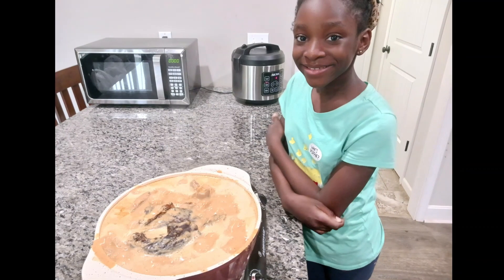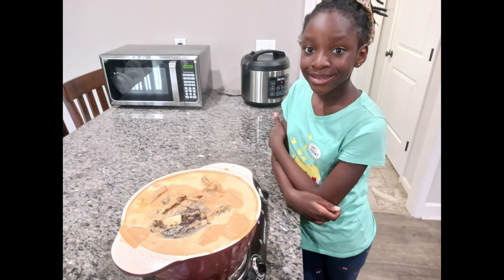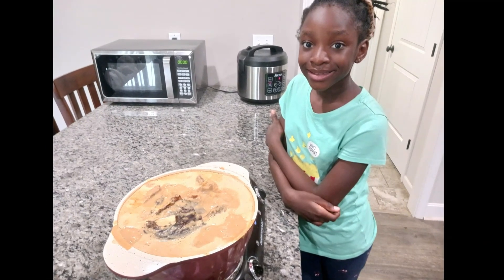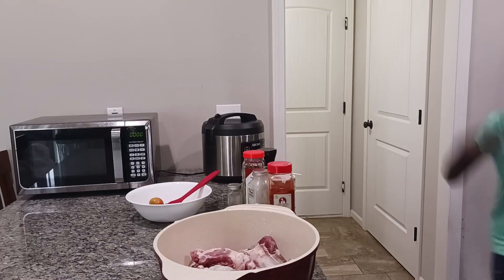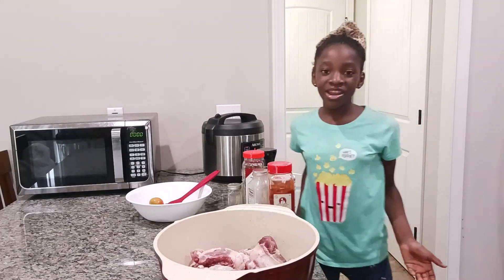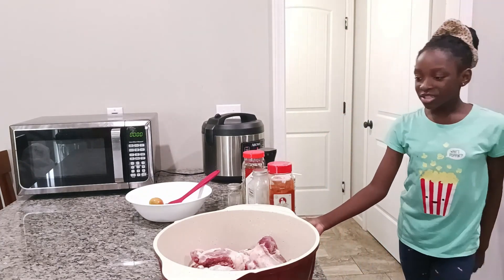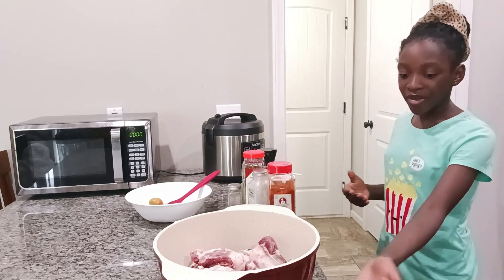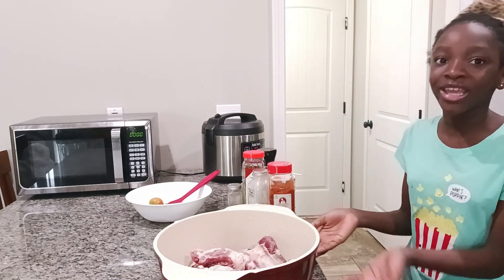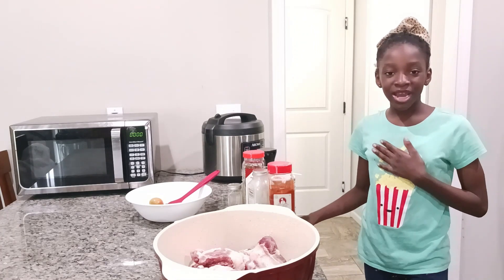Hello, welcome back to the Glorious Living channel. Today I'm going to be making some yummy peanut butter soup. These are all the ingredients here, and we have our stove right here. My name is Redeemer, and let's begin.